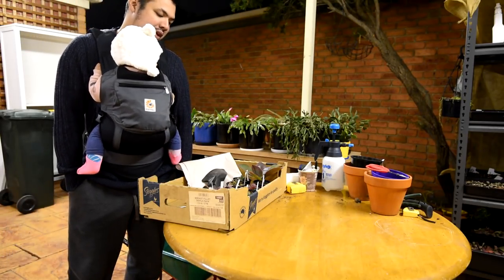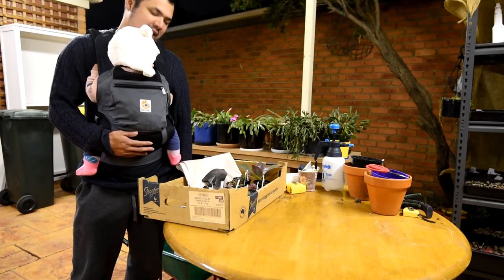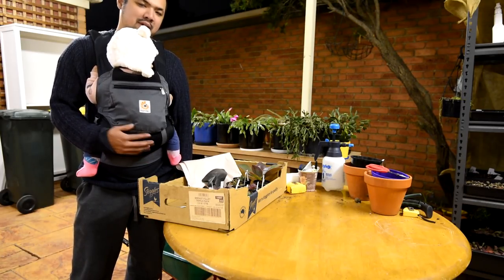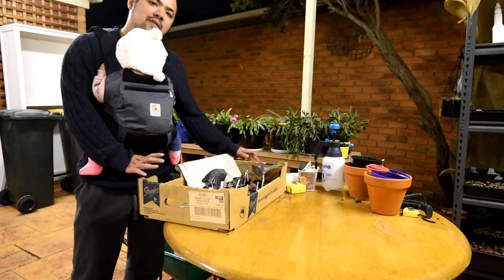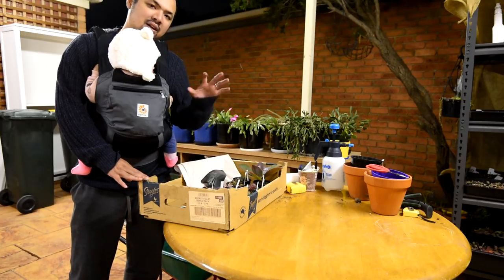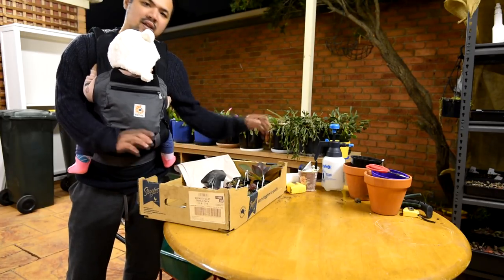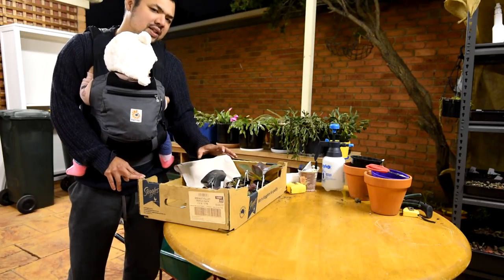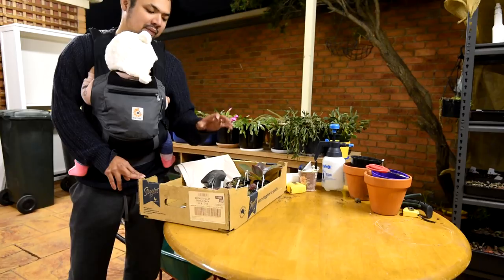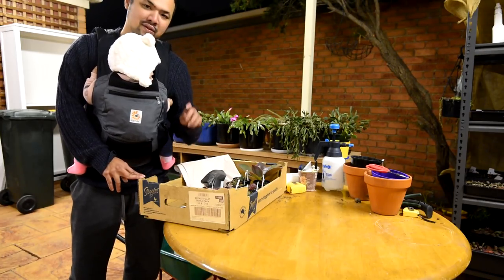It is almost 10 p.m. and I'm trying to get Nikki here to sleep. I haven't had much time to do any filming, so I'm taking every chance I can get. Anyway, I've got a box here and inside are several echeverias — these are my latest acquisitions. In this box I've got 10 little pups; most of them are frillies, some are carunculated, and all of them have ticked off an item on my wishlist.